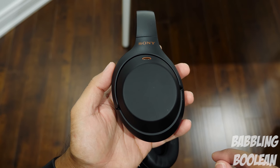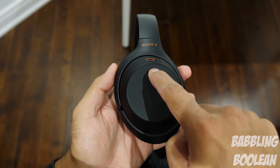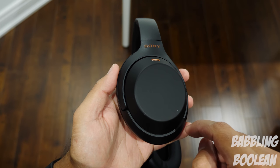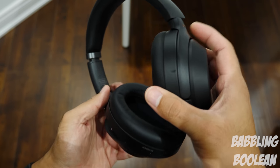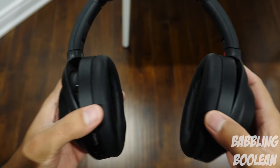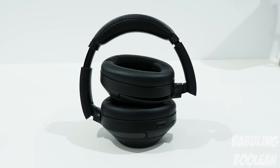On the right side, it's all touch-based controls. Swiping forward skips a track, swiping back goes to the previous track, swiping up increases volume, and swiping down decreases volume. Double tapping the middle plays or pauses a track, or picks up or hangs up a phone call. I had a concern about the touch controls accidentally triggering while taking the headphones off, but thankfully it never really happened.